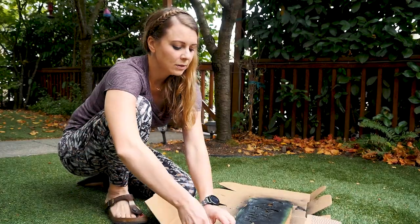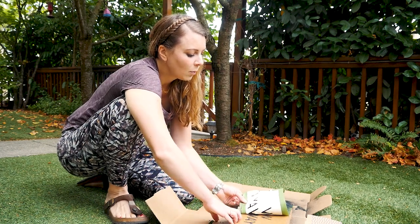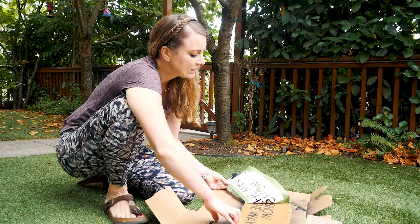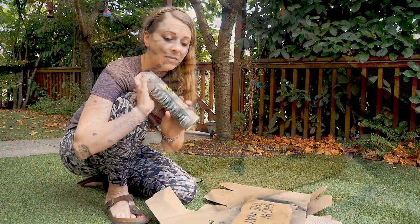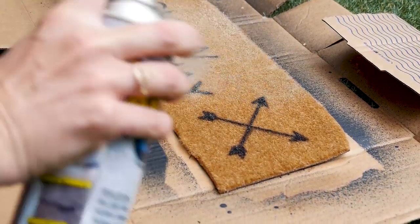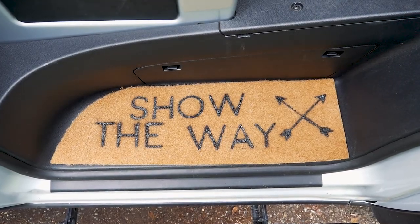Once we've given this a couple of coats and a little time to dry, we will carefully peel back our template, and then we're going to hit it with a little bit of clear Flex Seal just to seal it off and make sure that our pattern stays on nicely. And there you have it — the finished product!